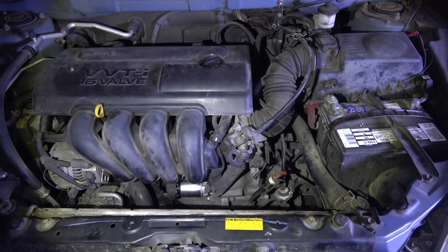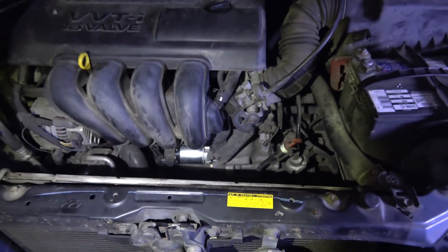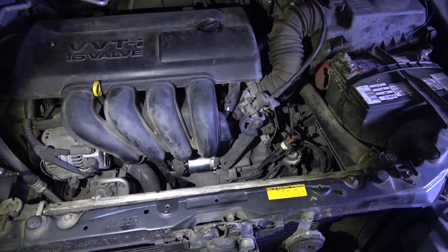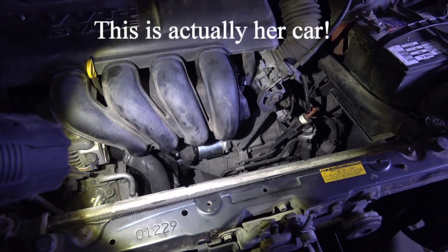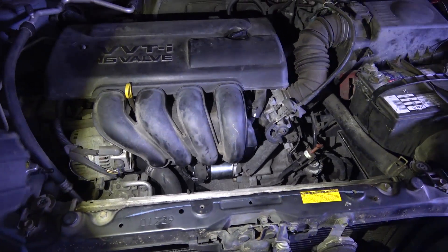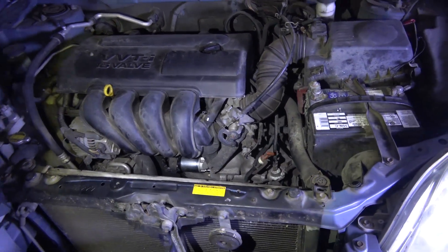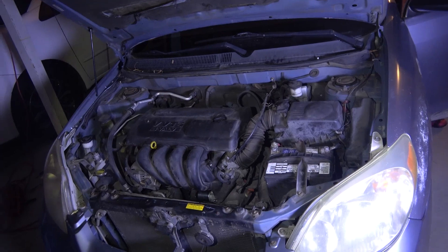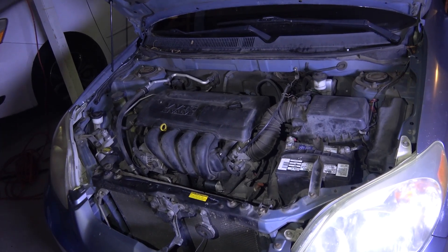Alright, we're finally done. Let's give it a try. Emma! Check that out. Brand new. Want to try it? Key inside the car — you'll be the first one to try it. Hopefully it doesn't explode, let me back up a little bit. Go ahead — one, two, three. There we go. There we go.